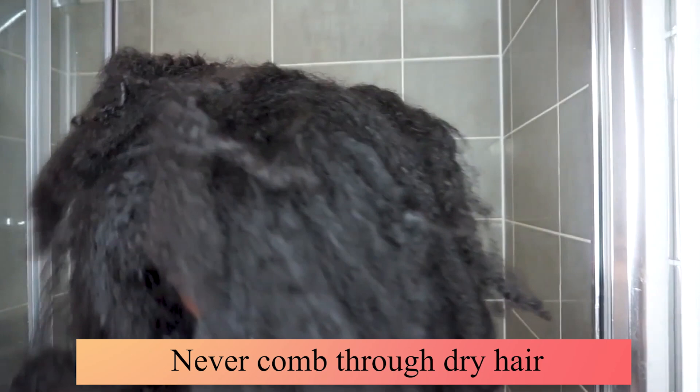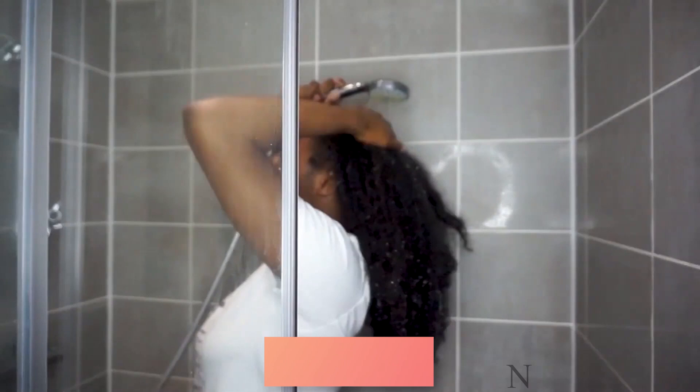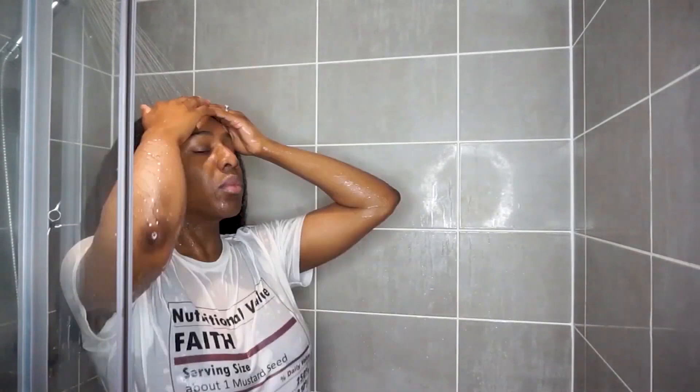Starting off with extremely dry hair that is in desperate need of some TLC, I'm going to be completely saturating my hair with water. What you don't want to do is try to comb through this mess, because it will literally cause so much breakage. So I'm going to be saturating my hair with some regular H2O water, because dry Afro hair is incredibly fragile.